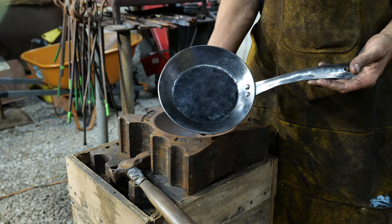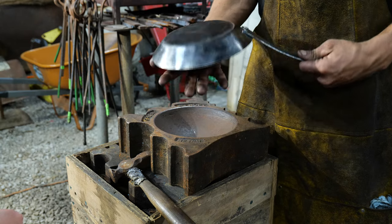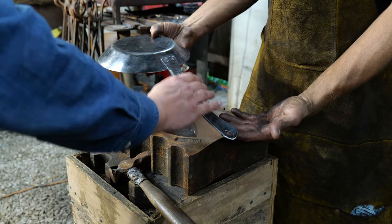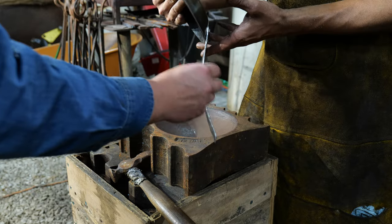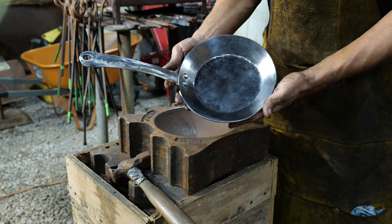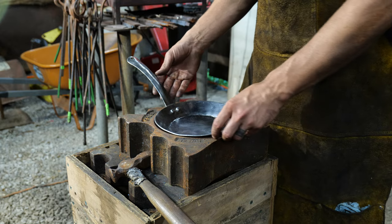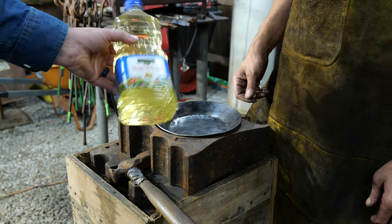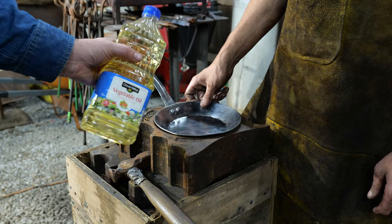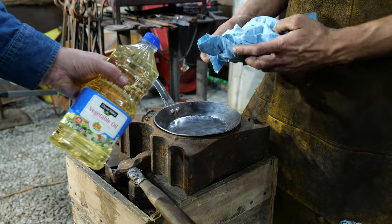Thomas got this all wire wheeled up nice and clean. He's taken off any hot spots that may be on the handle — just rub your hand across it to make sure it doesn't have any roughness, so that it feels pleasant in the hand to use. That is ready now for seasoning. What we're going to use is standard vegetable oil, which you can get at any big box or grocery store, and some blue paper towels to oil this pan up and season it.